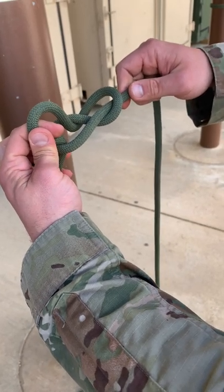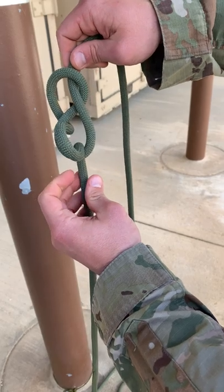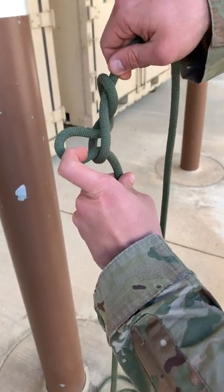Checkpoints for this knot: the knot is in the shape of a figure eight, and an adjustable bight passes through one loop of the figure eight.